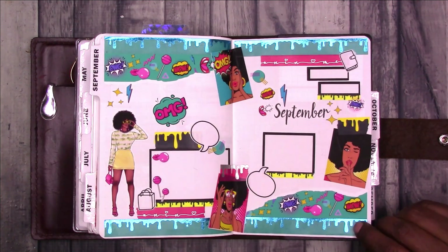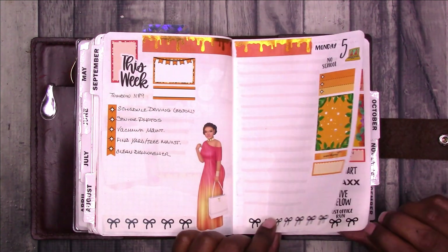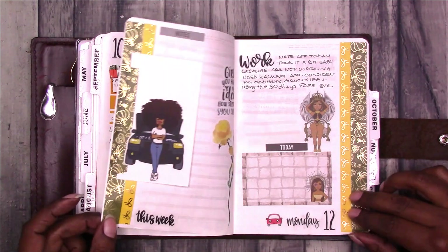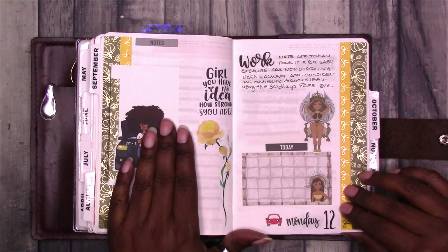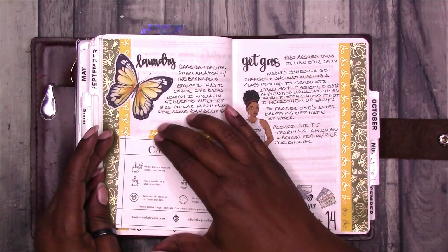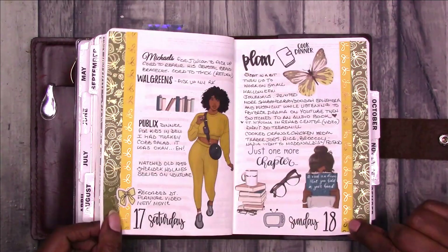Moving on — this is September. This deco, these dolls, and these boxes are from Let's Get Planned. I think this is when I started using the Tombow to define the lines on the pages. Again with the washi tape down the side — I also tipped in my badge sticker from a visit to the kids' school that week, and the candle care information for the candle I have from Isis Ella Jewels. A lot of these stickers are from Isis Ella Jewels.